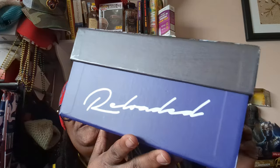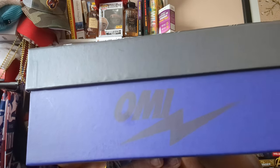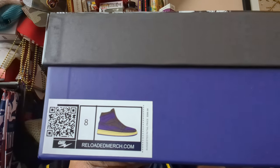This is his box — a nice quality box with all the nice graphics on it. Pretty darn cool. Over here you have 'Reloaded.' Over here you have your Omi and your Flash Insignia. And then you also have the style of the shoe and the size. For some reason it says they retail for $300 — I didn't pay that much. I think I paid $220. Nice quality box, not cheap at all. You see this other box that I got — this other brand — the box is kind of whack. Omi also gives you a little shoe bag with his branding on it.